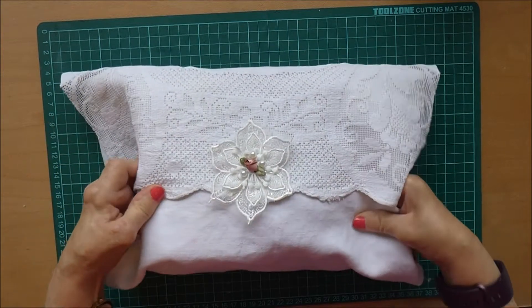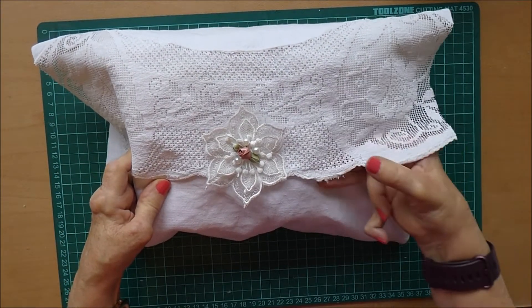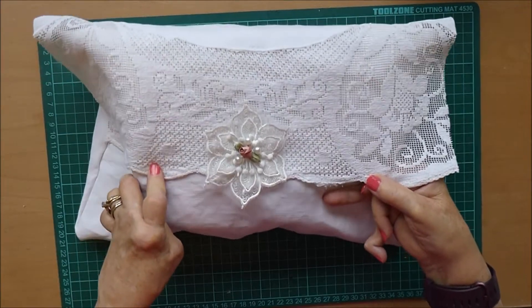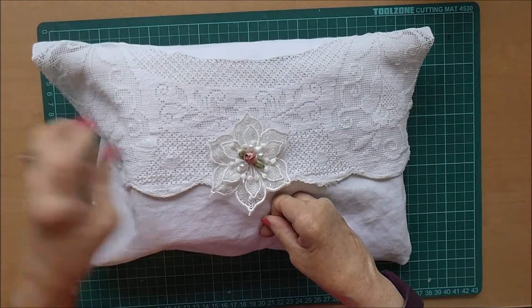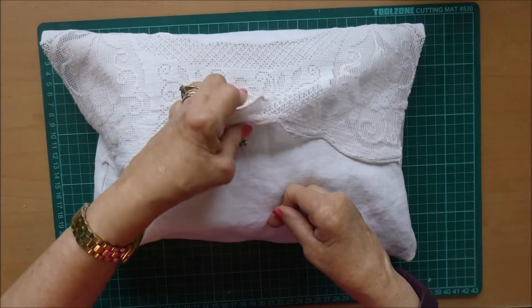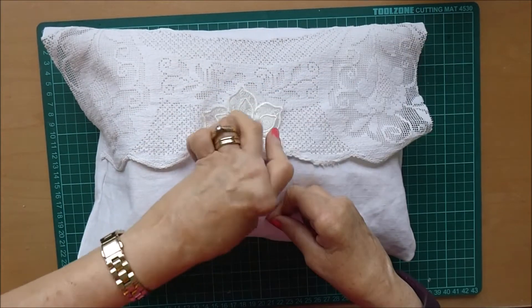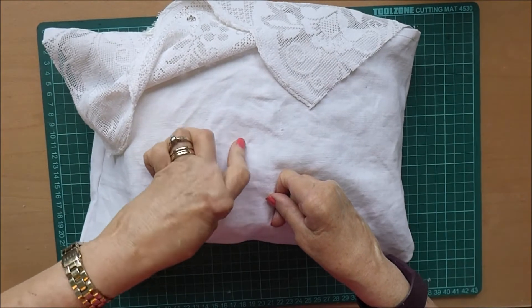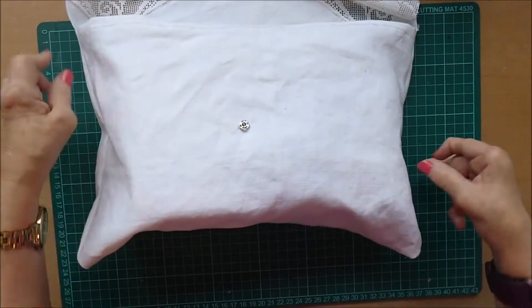As you can see I've got the bag all made. I used a tablecloth with a beautiful edging for the bag and I think that was all it needed. I haven't added any extra lace or anything. I think it's quite pretty the way it is with this beautiful flower on the front and I've just closed it with a popper, so it just pops on like that and pops off. I may need to do a little bit more sewing on that just to make sure it's nice and secure.